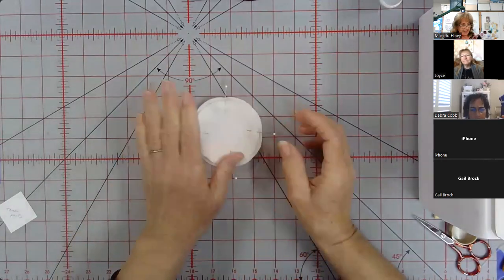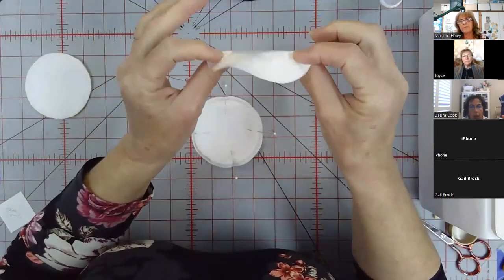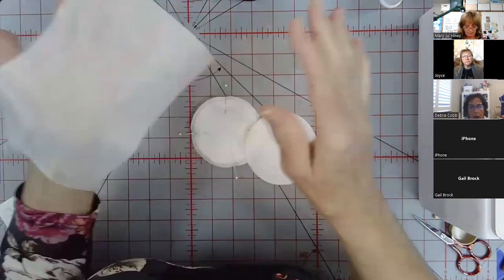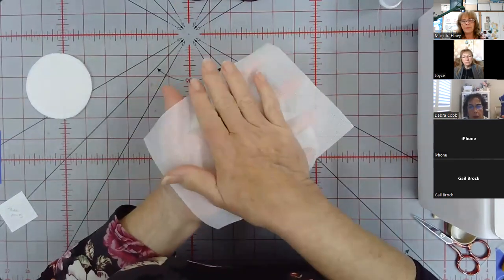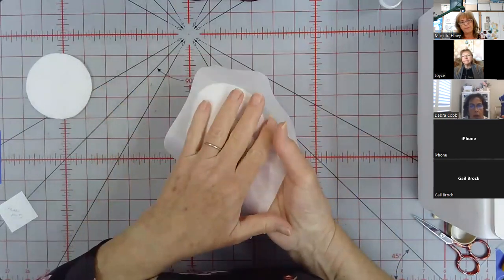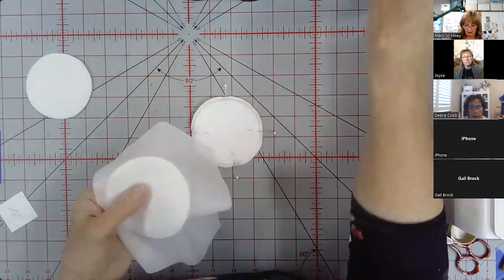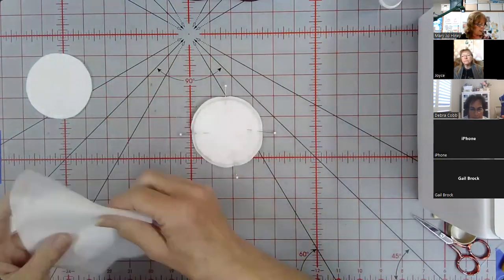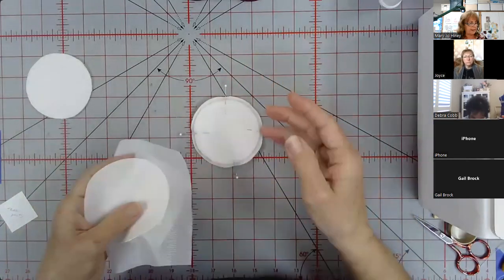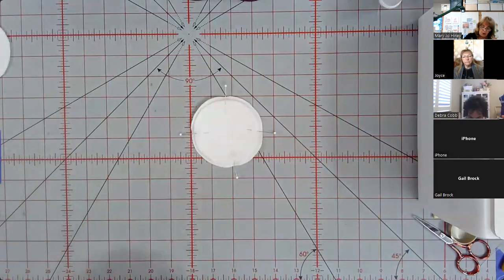Is the velvet already interfaced? Yes — in the kit it's the fusible knit interfacing, which melts kind of easily. The reason it's interfaced is because we're putting sand in it — we don't want the sand to go through, and it makes it easier to work with and get a really firm fill. Just be careful when you apply it: use a press cloth and a lot of water misting.